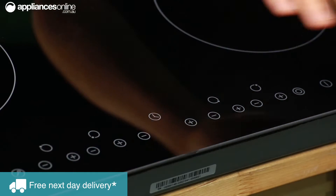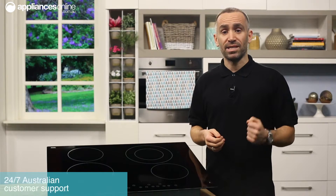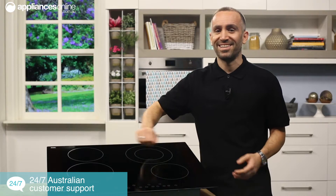Here at the front of the hob you have your touch controls, adding to its modern and sleek appearance. The fact that you don't have any raised buttons also makes cleaning a breeze — simply wipe straight over and you're set.